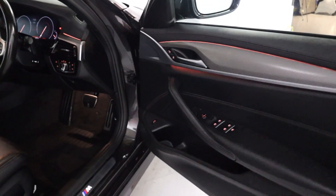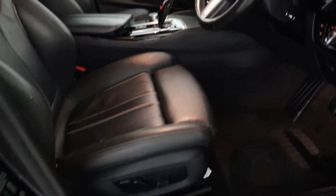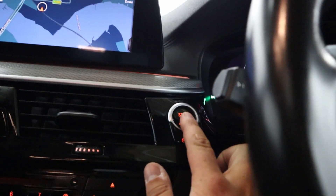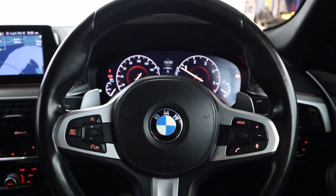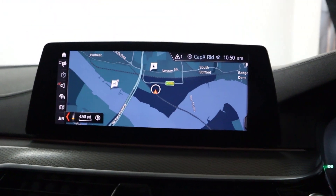Then up front, with your window controls on the door card, you've got automatic headlight controls and electronically adjusted front seats with nice big bolsters and a leather armrest. Push the start button, bringing up a clear instrument cluster with steering wheel controls and a head unit in the centre featuring maps and navigation.